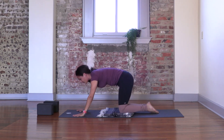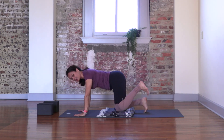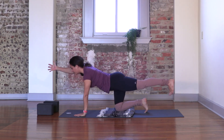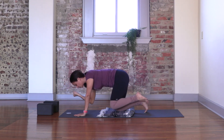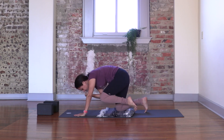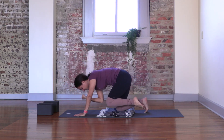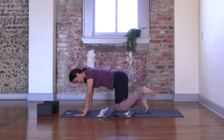This time extend the opposite leg — the one you haven't worked with quite yet — back, and then the opposite arm forward. Pressing your heel back, keeping your pelvis neutral. Take a deep breath in, and as you breathe out, bring your knee towards your chest and your elbow towards your knee. Contract. Inhale, reach forward, press back. Exhale, bring it in. Inhale and exhale. Reach forward, press back. Exhale — both hands, both knees to the ground.